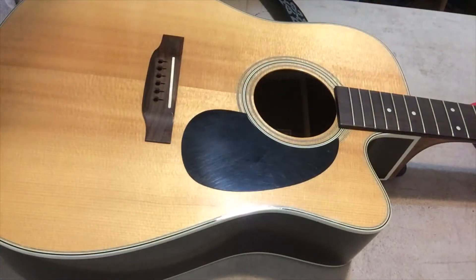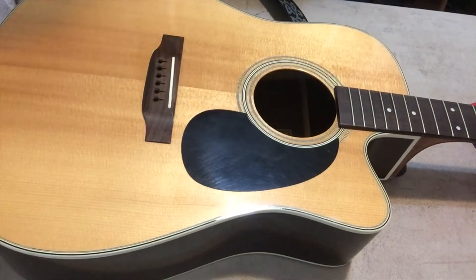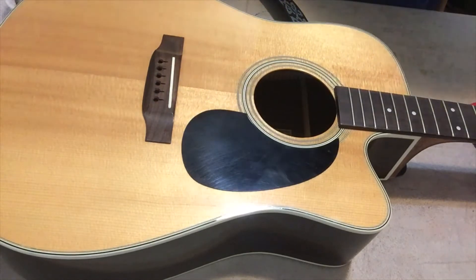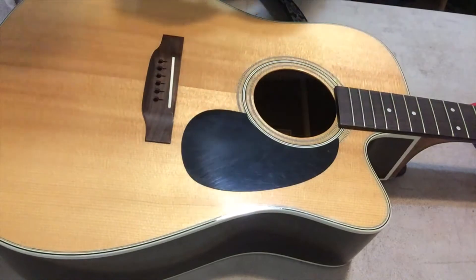All right, hey guys, welcome back to part two of maintaining your guitar. In the last part I showed you how to clean and oil the fretboard. This part we're going to string it up. This will be a kind of short video — it don't take much to string up a guitar — but there's some things that I did want to show you guys and that you need to keep in mind.